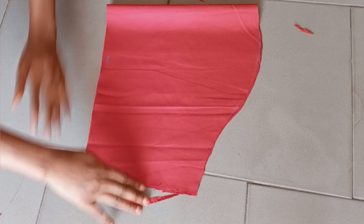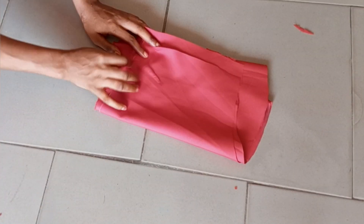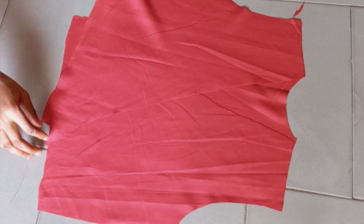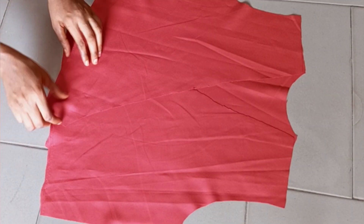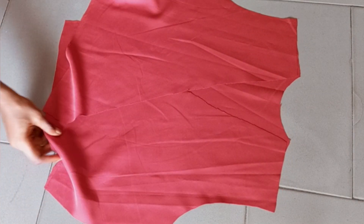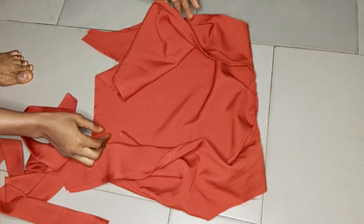We now have both sleeves ready. I'm going to place my front and back together, right side facing right side, and join the shoulders with half an inch seam allowance. After that I fold the neck from the front all the way to the back with half an inch — you can use bias tape if you want. I've already joined the shoulders and turned the neck.